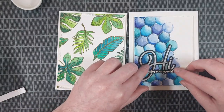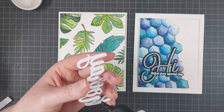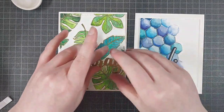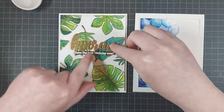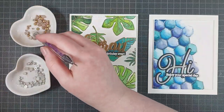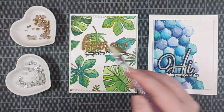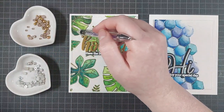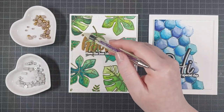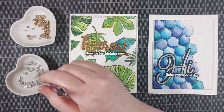I also added some sub-sentiments to make them definitely birthday cards. These are from the Honey Bee stamp set — I think it's Inside Sentiments Birthday or something like that. It's a gorgeous set, and it comes with matching dies that I've also used to cut these out. These are stamped with WOW embossing ink and embossed with WOW Bright White Superfine embossing powder.